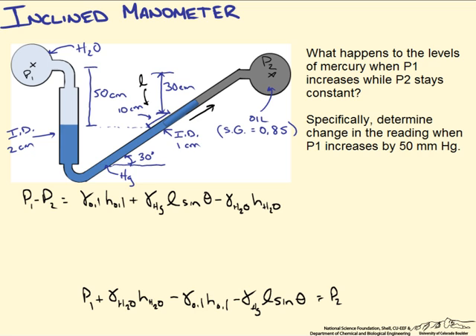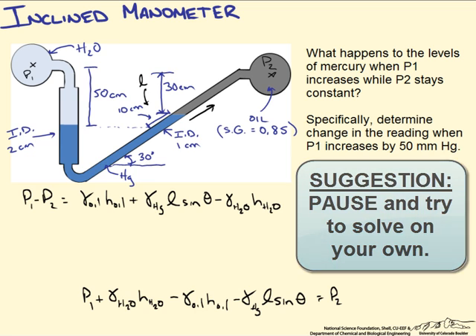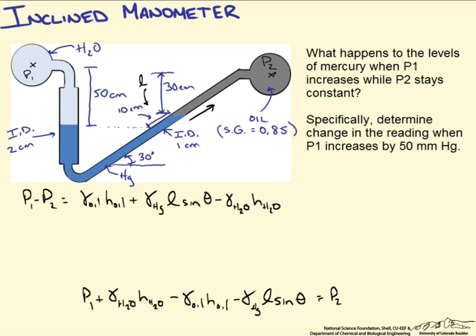We specifically want to determine what the change in the reading is going to be when P1 increases by 50 mm of mercury. There are a number of ways to approach this. We could calculate the initial pressure difference given the figure values and then add 50 mm of mercury and recalculate, or we can set up two different sets of equations.